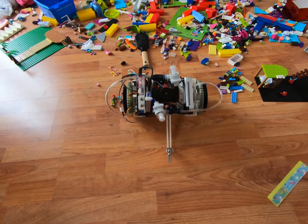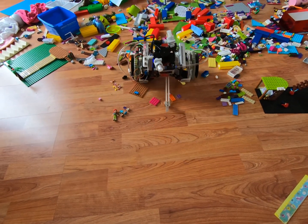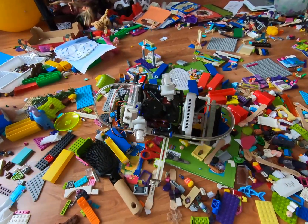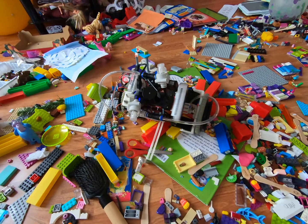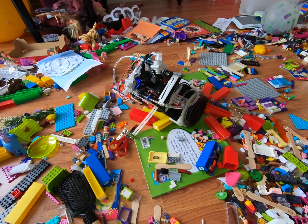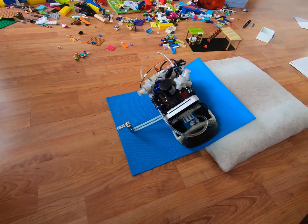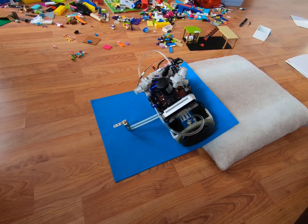The robot can drive around leaning on its tail. Even NASA experimented with tailed robots — I thought it might help the robot traverse difficult terrain. Unfortunately, my children are winning at creating terrains my robot can't cope with. Another failed attempt to traverse difficult terrain, but at least the robot looks cute here.